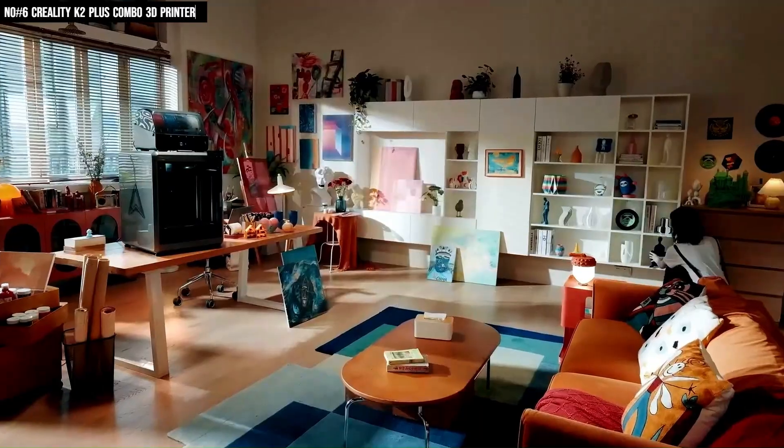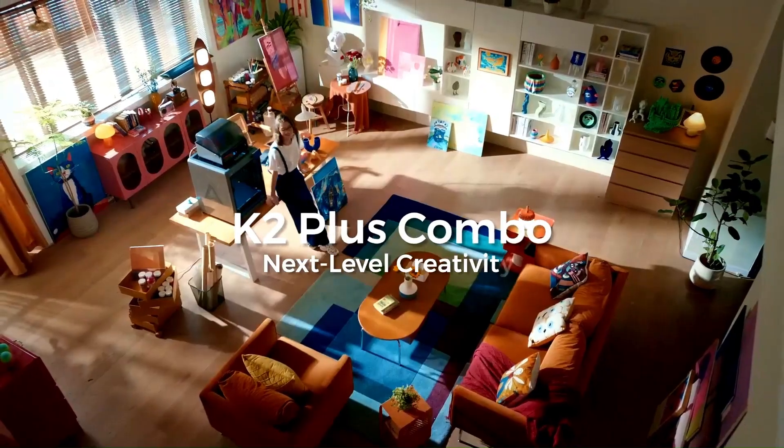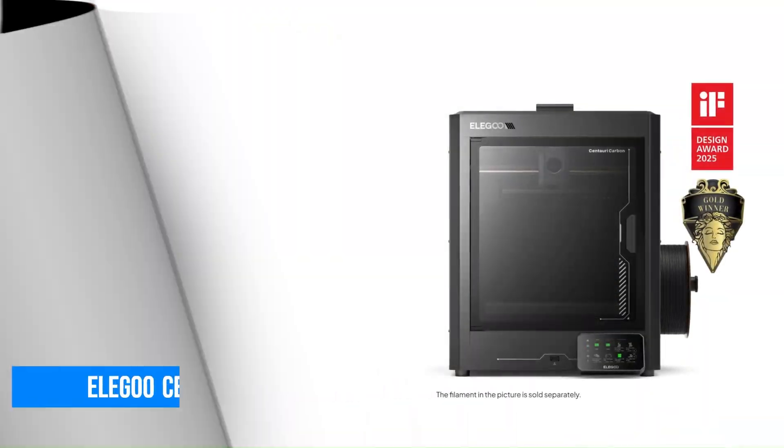For anyone serious about next-level 3D printing, the K2 Plus Combo is a smart, high-performance choice.